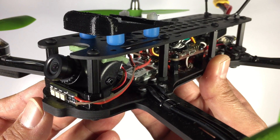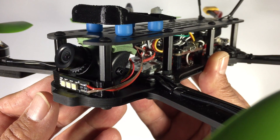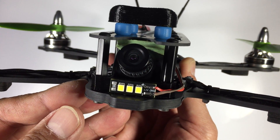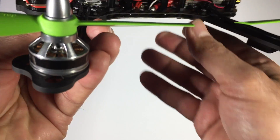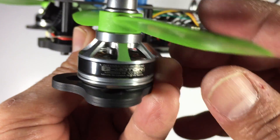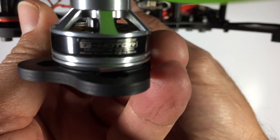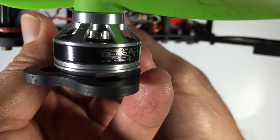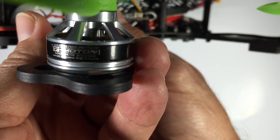For cameras we're using the HS1177, and we're also using Volo LEDs on this multirotor. For motors we're using T-Motor 2204s — these are 2300kV. They're decent motors and we quite like the finish and build quality on them.